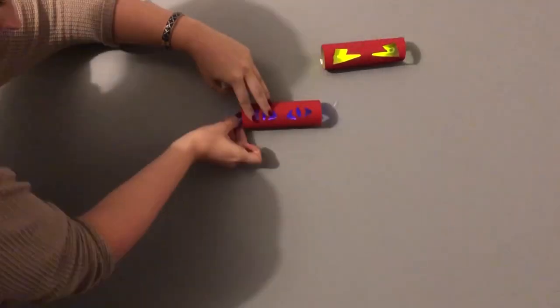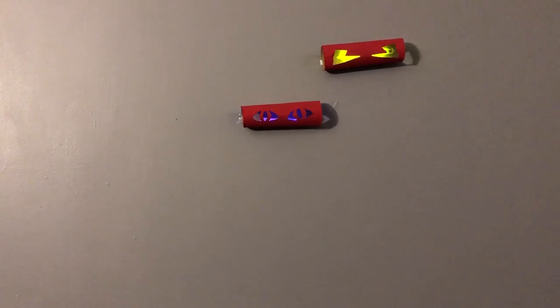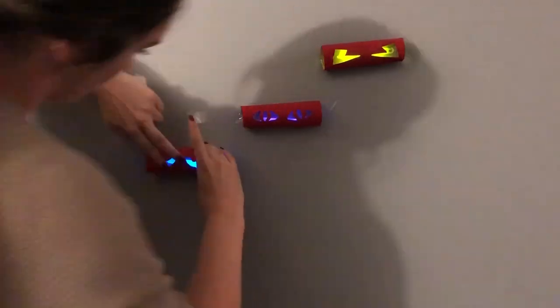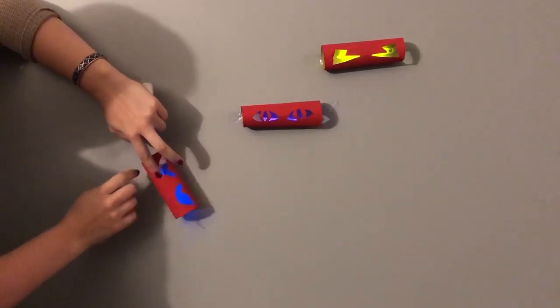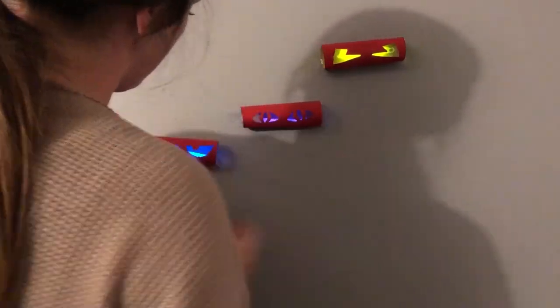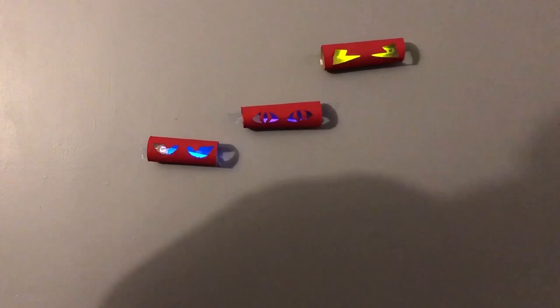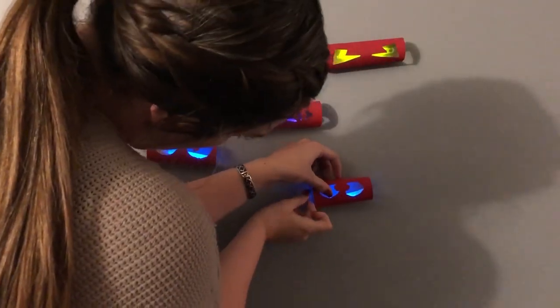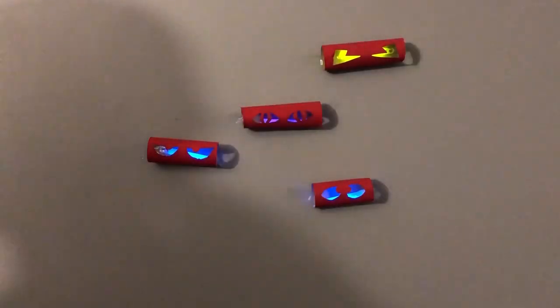Now it's time to hang them up. Use regular tape and tape both sides of the toilet paper roll. I randomly positioned them around the same area, but feel free to spread them out as well. And that's it! We hope you liked it. If you did, please like this video and subscribe to College Express. If you recreate this craft, share it with us on social at College Express. Happy Halloween!